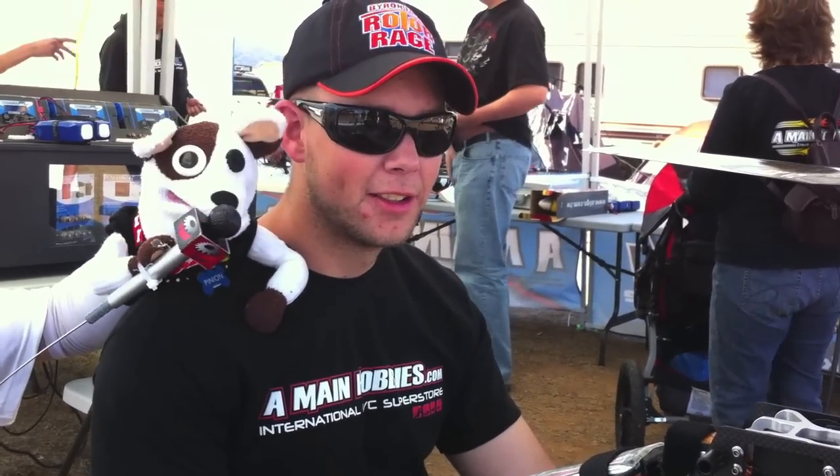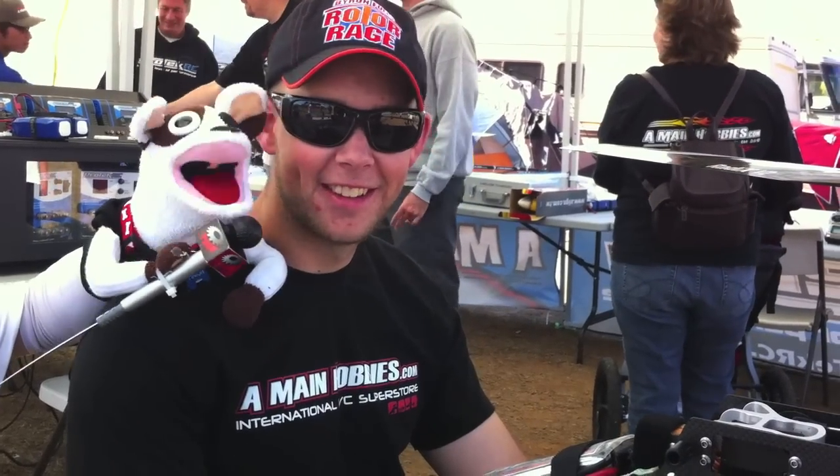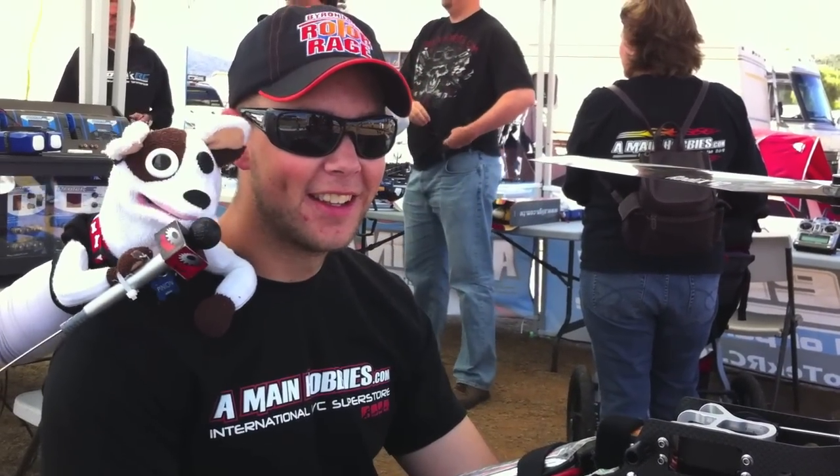To my left, the greatness is Tim Jones. Hello, Tim. What's up, Pinyon? I understand you had a really amazing night flight last night under the lights with the Beast.